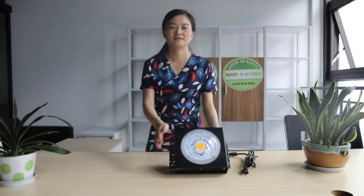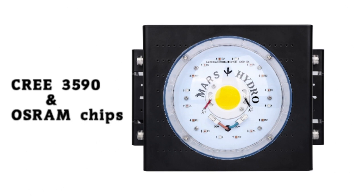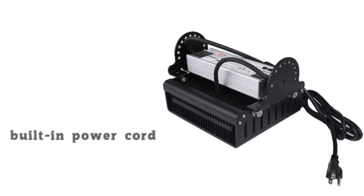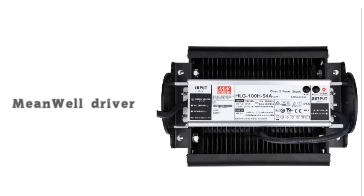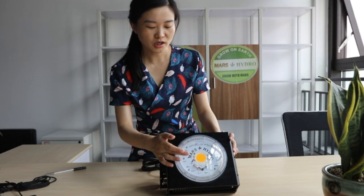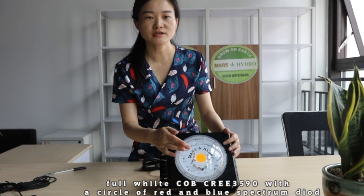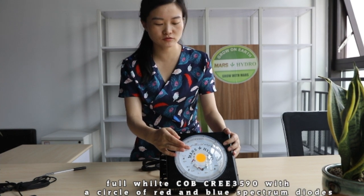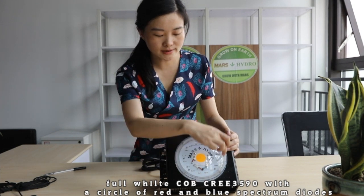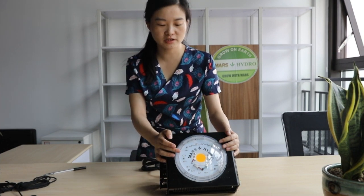Now let's check with the pictures. As you can see, at the center part of this light is the CoB Cree 3590 chip — it's full white spectrum. As this light is for plant growing, we also add a circle of red and bloom spectrum Cree and Osram chips to maximize your yield.